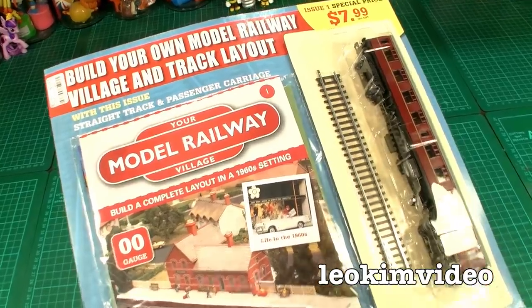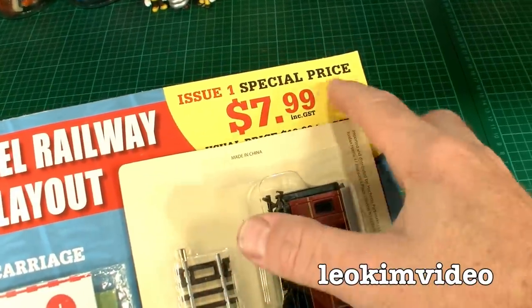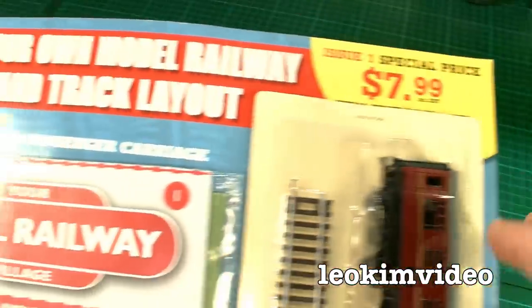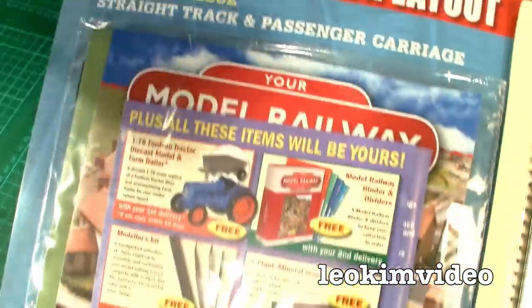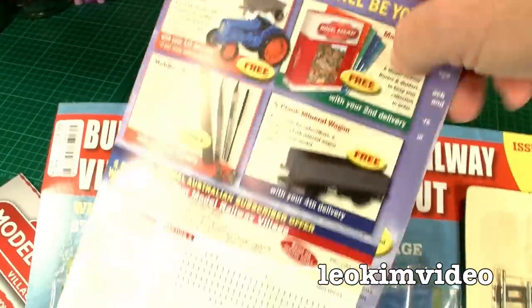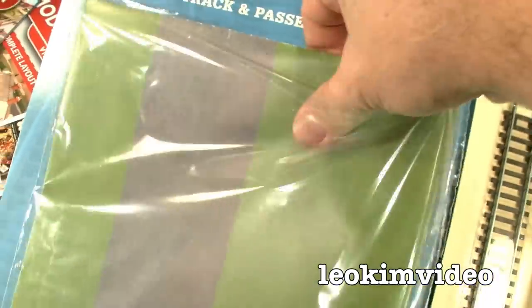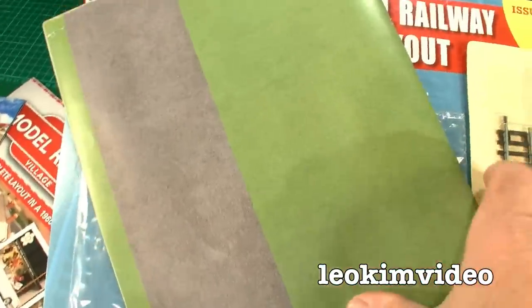Let's dive into issue 1 and see what you get for your money. It's a very good price — it's $8. Forget this $99 blah blah, that's just a con to make it look a bit better. We've got a magazine, some deals — if you subscribe now you'll get all this free stuff. I think this is just an overview of the collection, and it looks like there is a bit of the track mat. Let's look at that properly.